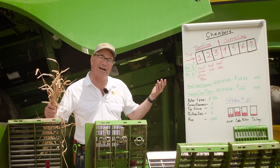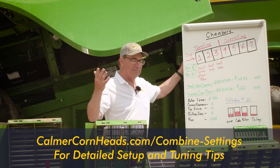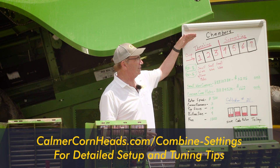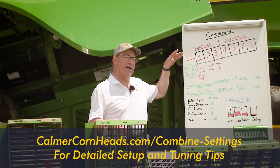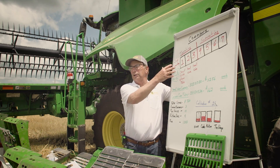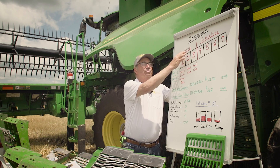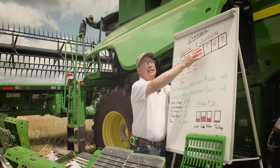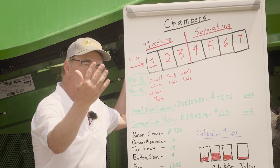Let's talk a little bit about how combines are set up. Most John Deere combines are going to come out with seven chambers in the rotor area. Normally we're going to refer to the first three chambers as threshing, and the last four chambers are going to be for separating.